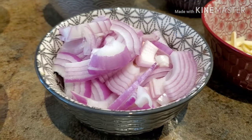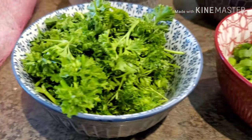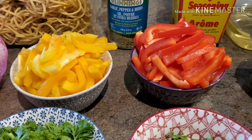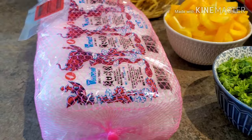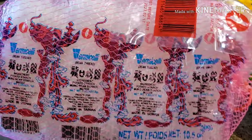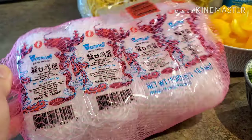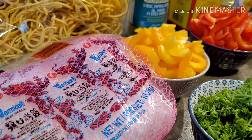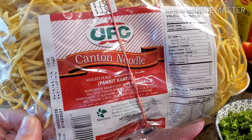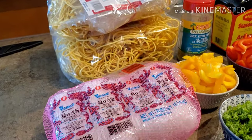I have one regular-size onion, scallions, Italian parsley, and yellow and red bell peppers. For the noodles, I'm going to use sotanghon — the vermicelli noodles — and also the Filipino noodle called canton, pancit canton. So those are the two types of noodles I'm going to use today.